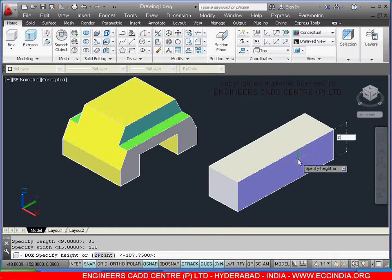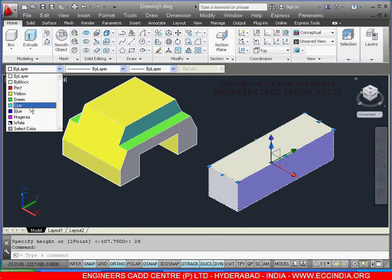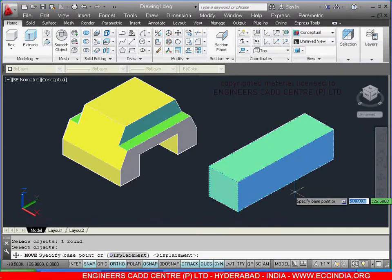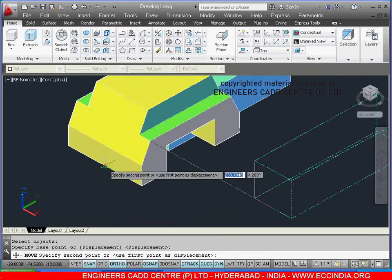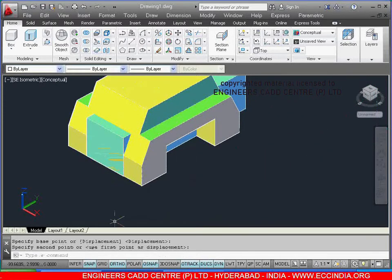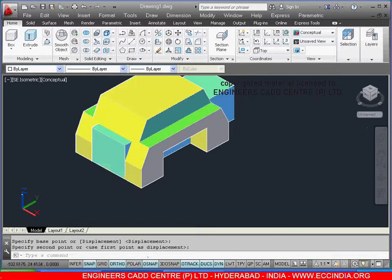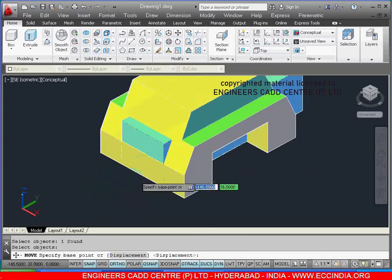After this, select this and change the color. Just go for escape. Now select the move command, select the object to move, right click. I am selecting the base point as the midpoint of the box and placing at this midpoint. Now we need to move from here to here at a distance of 10, so select the move command, select the object, right click, with this as midpoint show the direction and give the value as 10, enter.